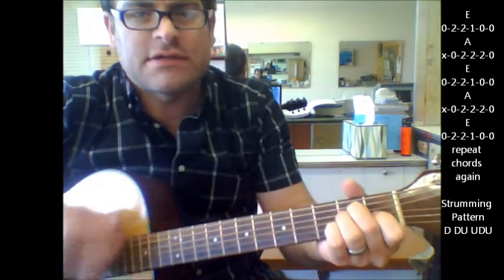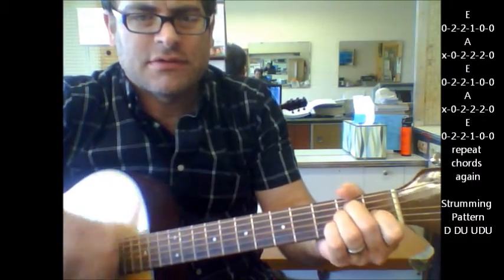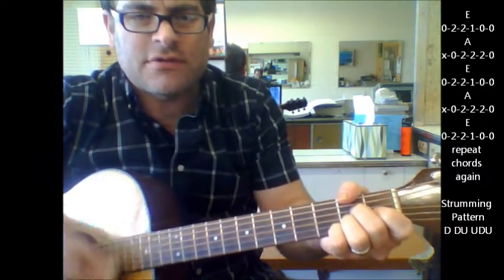E — back, down, down, down. A, and back to E. A, and finish on E.